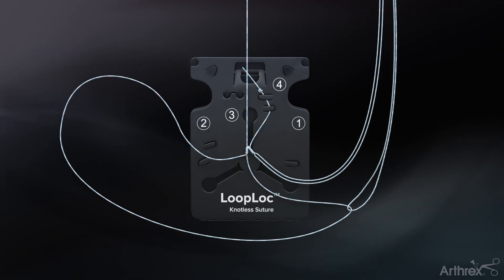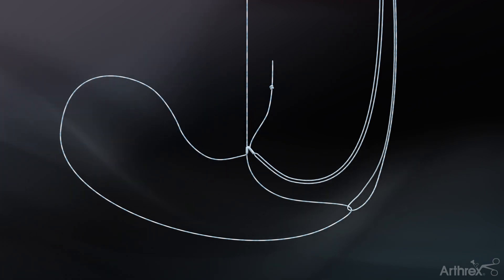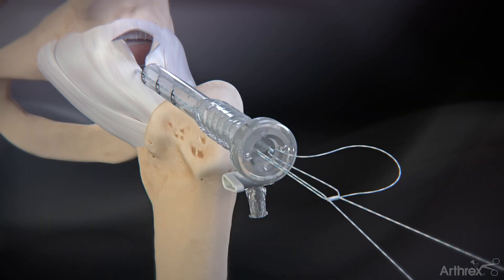Once the splice has been completed, remove the short suture tail labeled number four and remove the remaining suture from the tabs and dispose of the packaging card. Even out the two strands of suture.